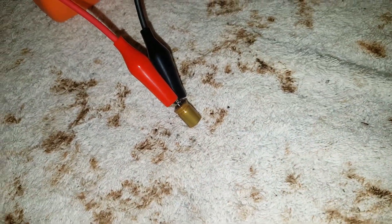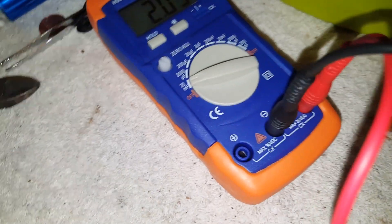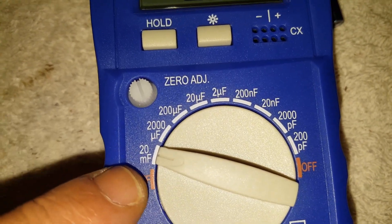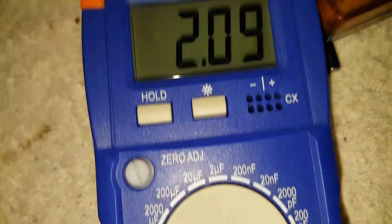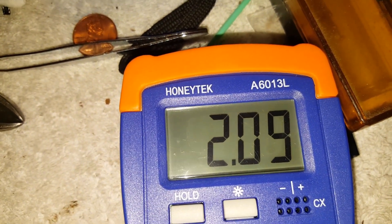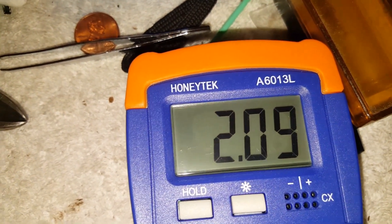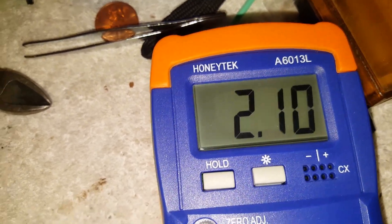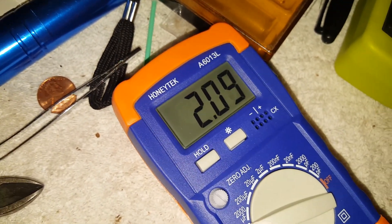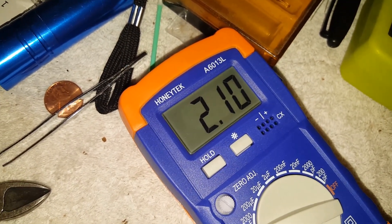I also want to show y'all something — that capacitor is hooked up there. I got this setting here at 20 microfarads. It's saying it has 2.0 microfarads of capacitance, and that translates to 0.002 farads.